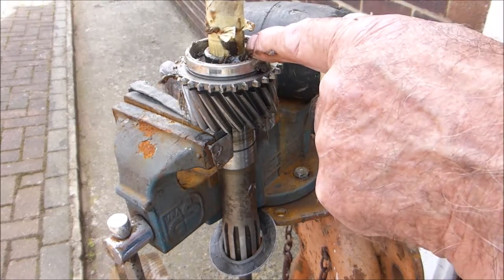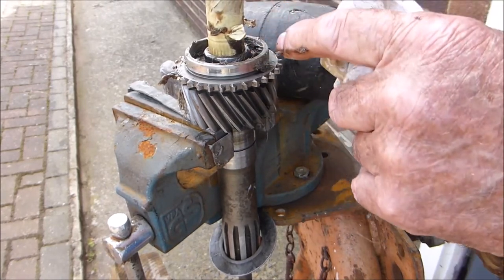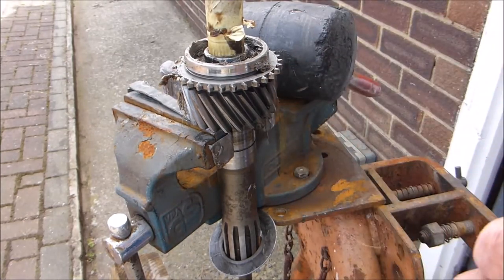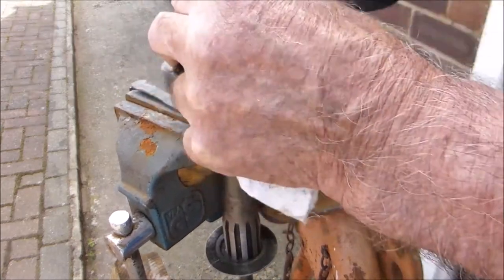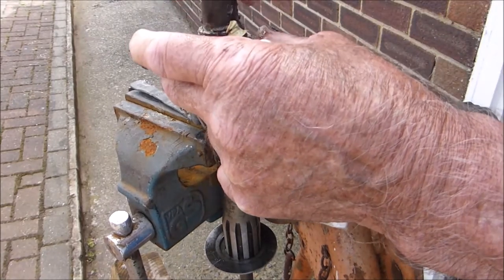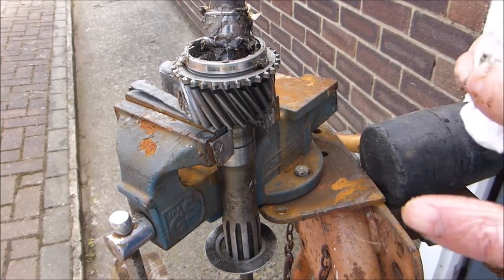As you can see it started to come out. I'll put a bit more grease in there and give it another good whack and that should bring the rest of it out. There it is — that's it out. It will just slide off there and that's ready for a new bearing to go in.